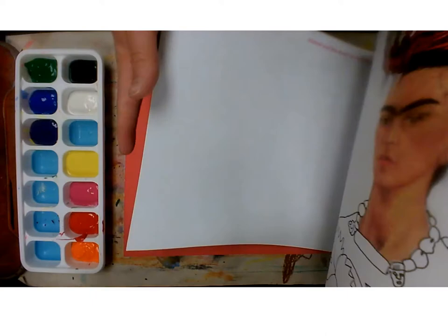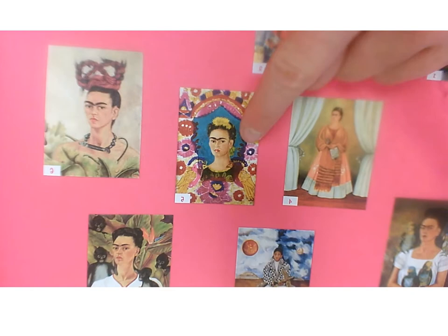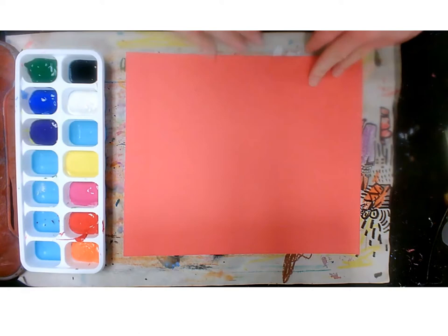So we're going to create our very own Frida Kahlo inspired artwork. You can see in her artwork right here that she has lots of vibrant colourful patterns and flowers and parrots in her backgrounds. You can also see that she enjoyed having portraits with her parrots, so I'm going to focus on creating a portrait with some parrots.